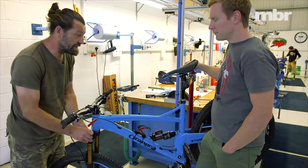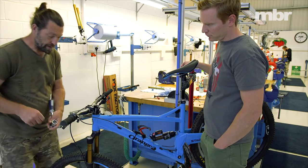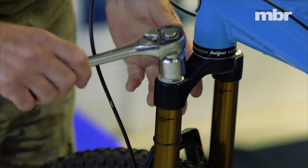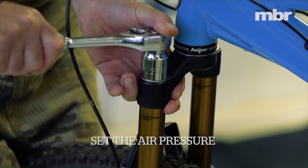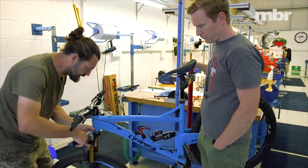It's a pretty simple job — all you need to do is release the pressure and then unscrew the top cap. The lip on the top cap is not very high, so make sure you've got a completely flat socket so that you're not going to eat up the corners. That's good and tight.